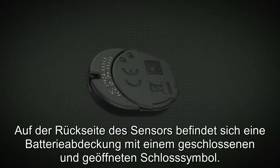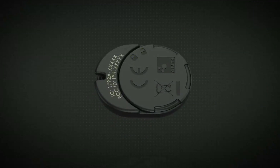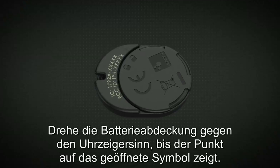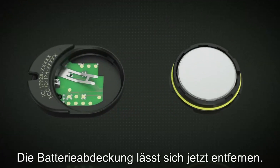On the back of the pod, there is a battery cover with locked and unlocked symbols. Twist the battery cover counterclockwise until the indicator dot aligns with the unlocked symbol. The battery cover can now be pulled off.